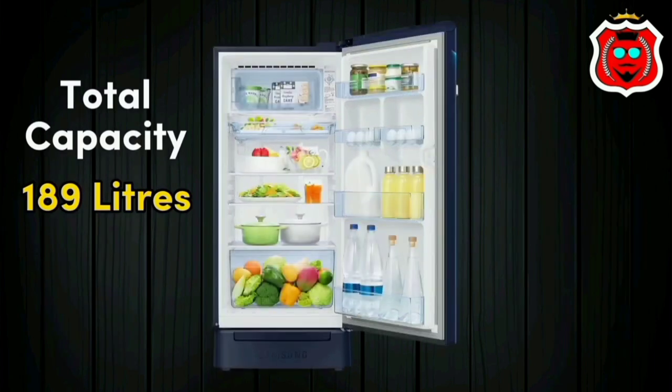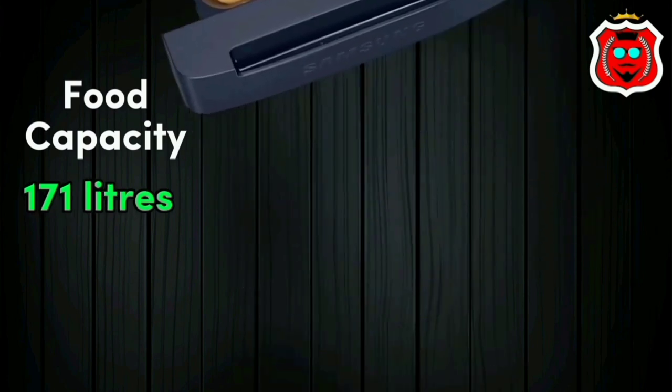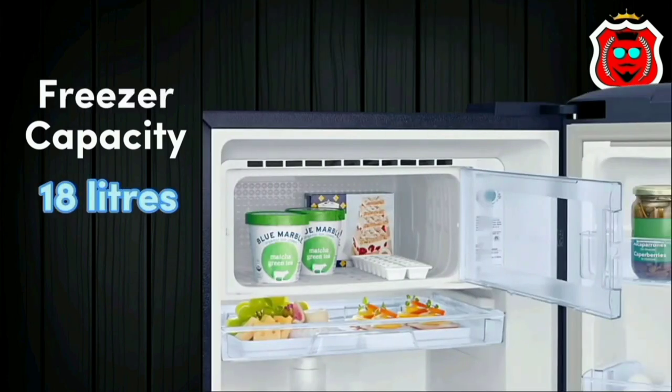This fridge is suitable for 4 to 5 family members. The food compartment capacity is 171 litres and the freezer capacity is 18 litres.